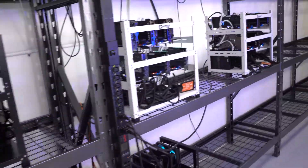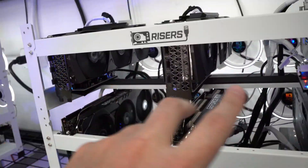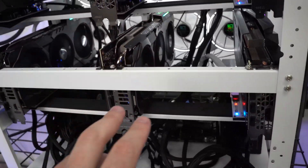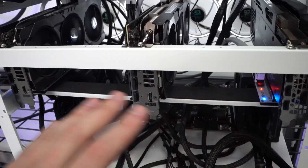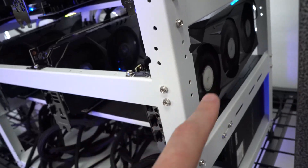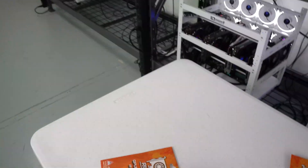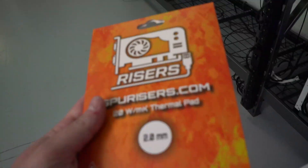Those are the Trinity models. On our second 3090 rig we have three of the Trinities, two ASUS TUFs, and I believe this one is a Gigabyte Eagle. On the first rig we did use our 2mm thermal pads on four of these so far.